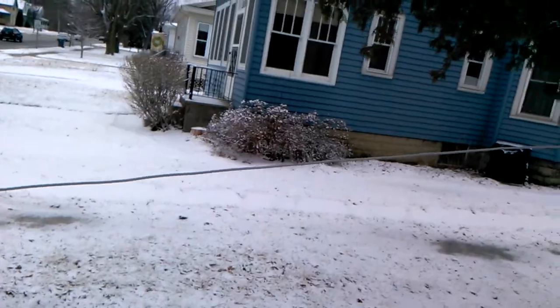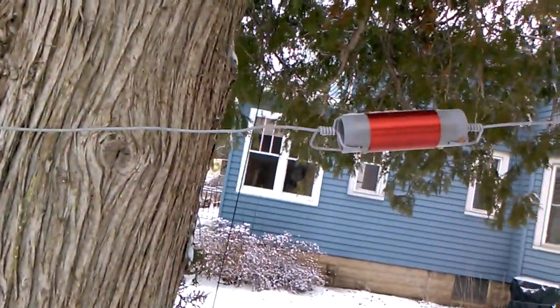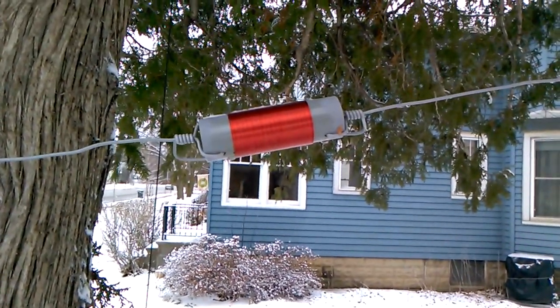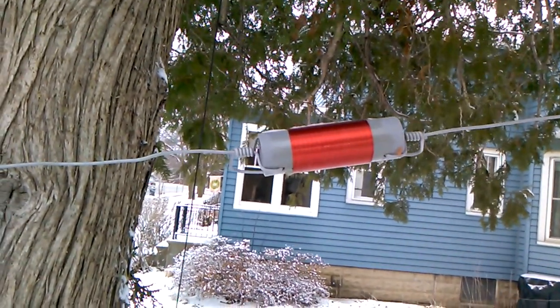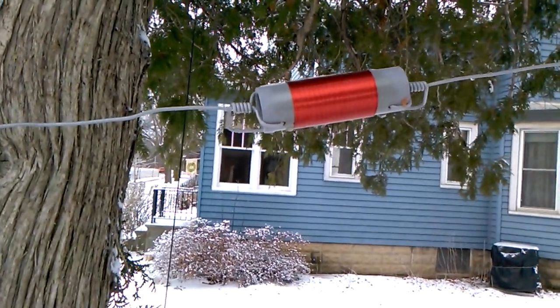And we're going up. There's the second loading coil. Right now we're at about... I'm about 5'9", and I think this is just a little bit over my head, so I should say 6 feet.